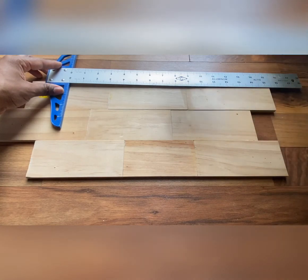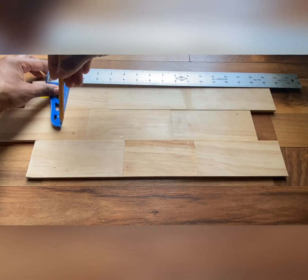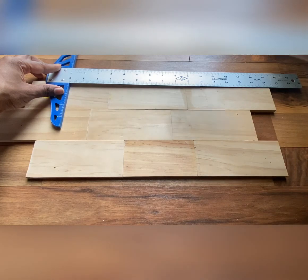Now I'm making marks where I want to cut the ends off so that the spoons fit in the center of my design.